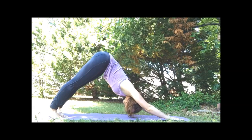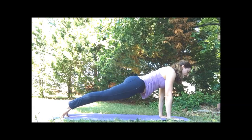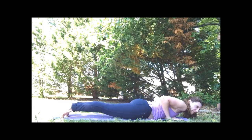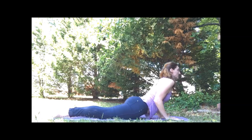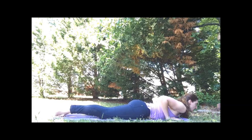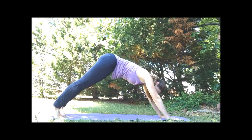One more time through. Inhale, forward to plank. Elbows back. Exhale, we lower to the mat. Inhaling — lift the chest, drop your shoulders. Exhale, lower. And then back to all fours or down dog.